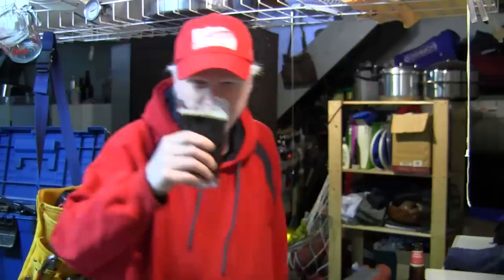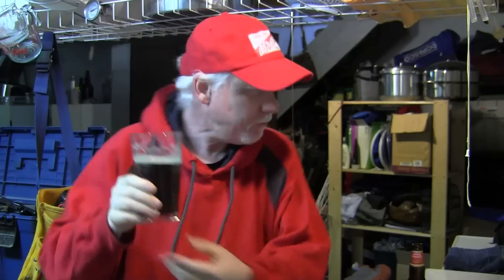Alright. Cheers. Oh, it smells nice. I like that. That's a nice dark ale. This is not a beer review, but I do find that the Upper Canada brewery up here in Guelph, Ontario I believe,